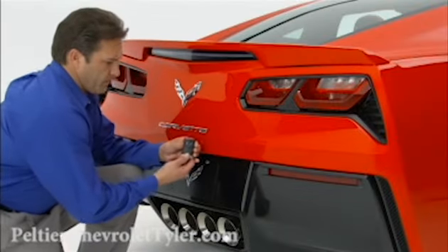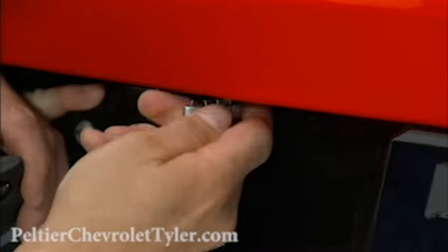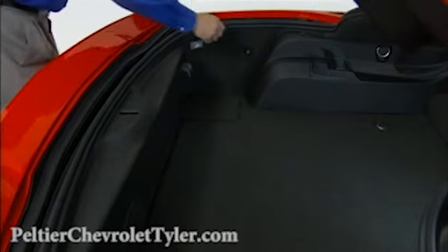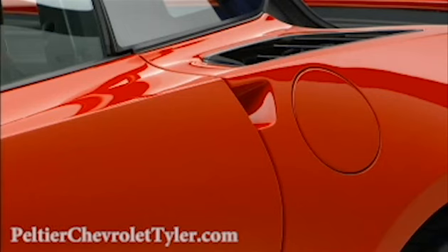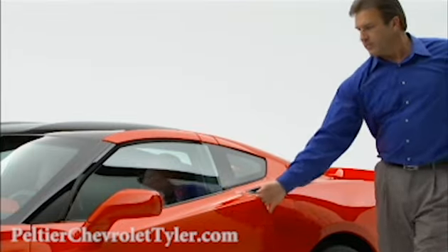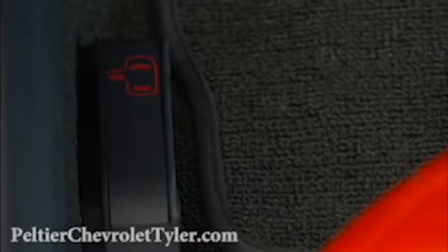The master key allows access to the Corvette in the event that the battery is dead. Open the hatch using the key. Once in the vehicle, the driver's door can be opened using the release handle on the driver's side of the luggage compartment. In the event of a battery rundown condition with occupants in the vehicle, there is a manual release lever that is easily accessed.